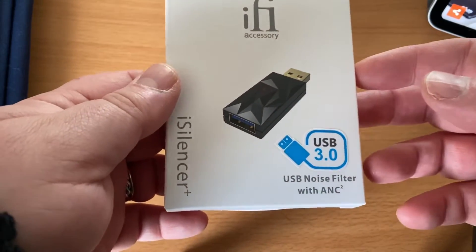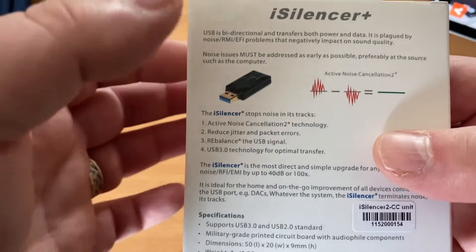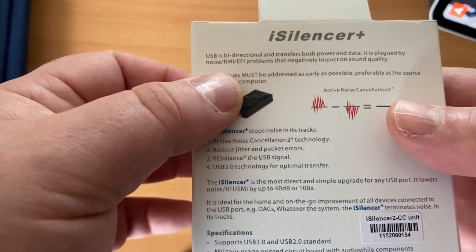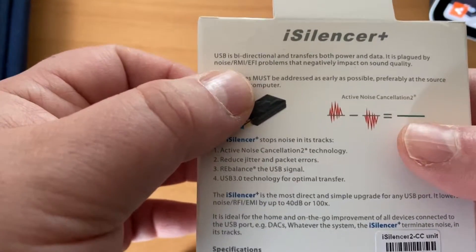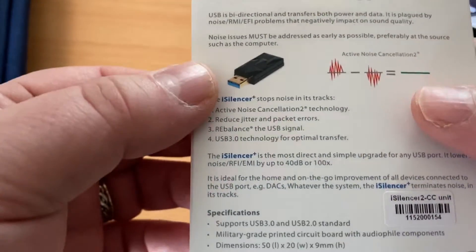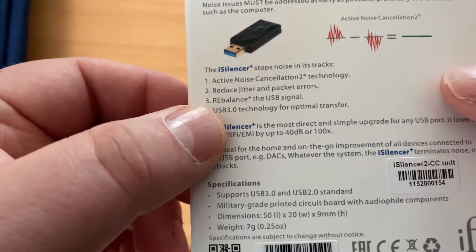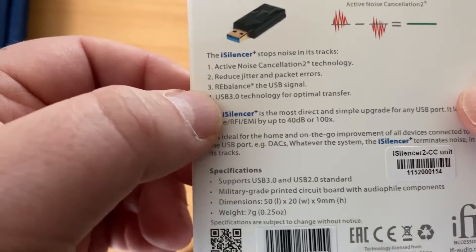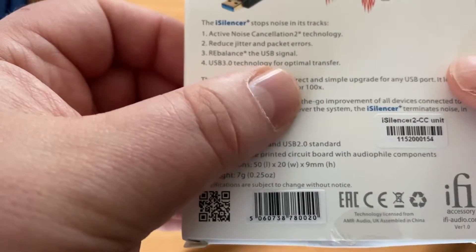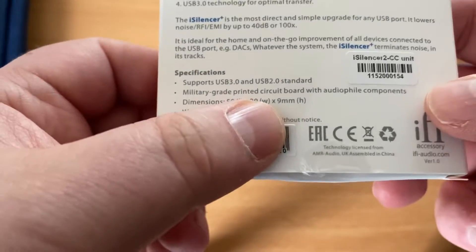Here is the box — the USB noise filter with ANC. The concept behind this is that USB is bi-directional, transferring both power and data, and consequently has noise, RMI, and EMI problems that affect sound quality. This little adapter actually cancels out the noise. It uses active noise cancellation technology to reduce jitter and packet errors, and rebalances the USB signal. There are a whole host of specifications, and the main thing is it's really small.